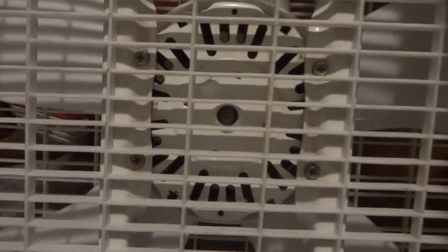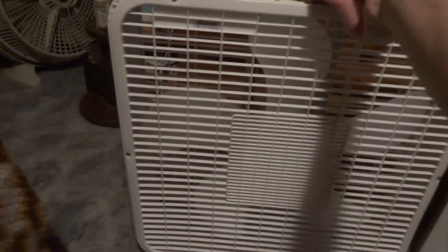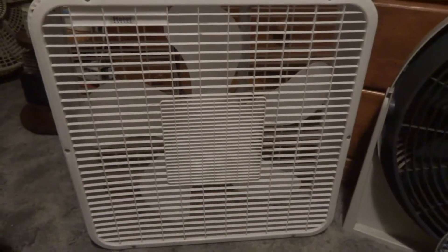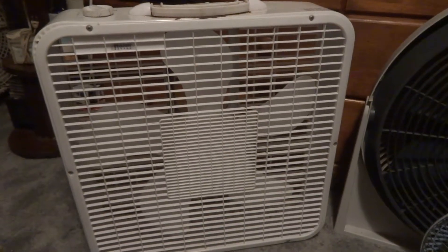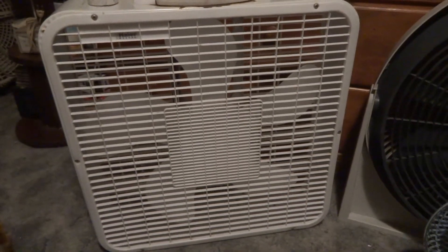Fun fact though — it's actually not a Macmillan, it is a Macmillan copy. It is actually made in China. I was wrong on that whole thing. But it is just as good as a Macmillan because it has the oil port — there it is. It's actually a better quality motor than what Lakewood and Lasko use. I really like this one. I used it for a good week, actually two weeks, in my room.